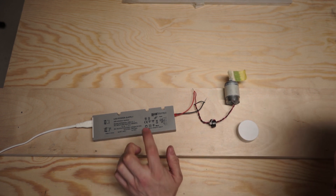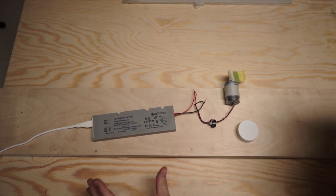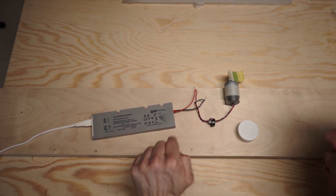Disclaimer: LED drivers are not meant to run DC motors, so don't do this — but you can. Okay, let's mount this into this.